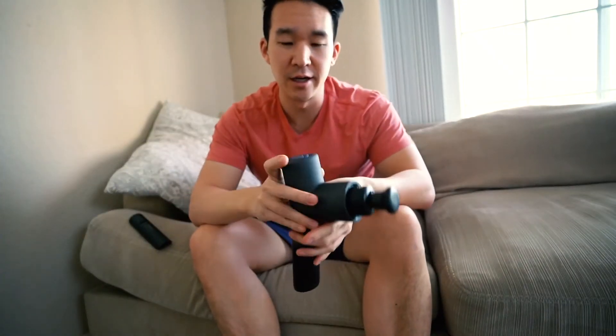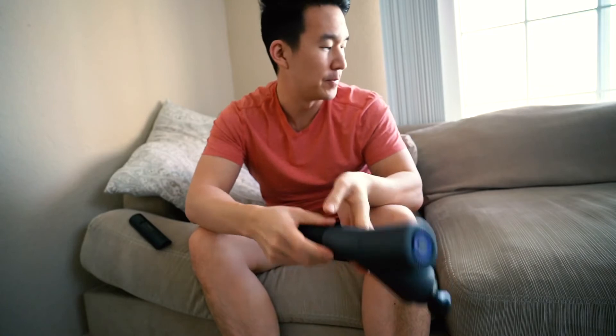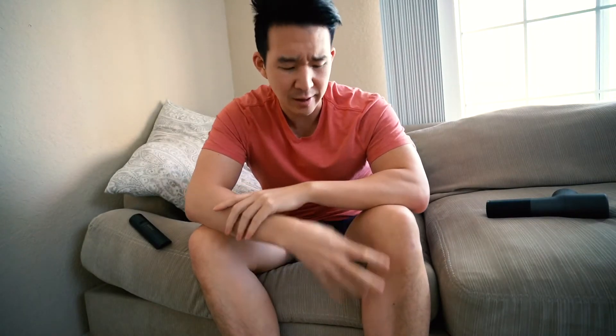Alright, that's it for the massage gun. Ran through the quads, the hamstrings — especially the hamstrings — a little bit on the inner thigh and calves. Standing up now, and it already feels way better, way less sore.